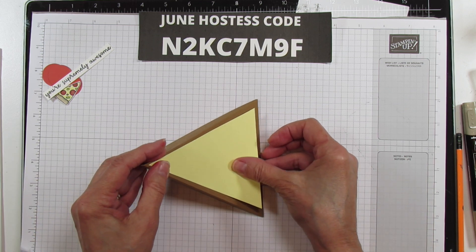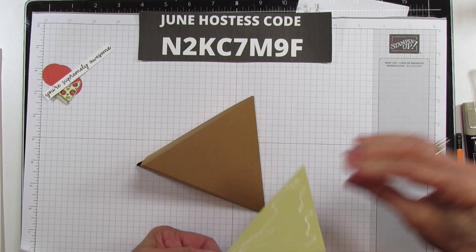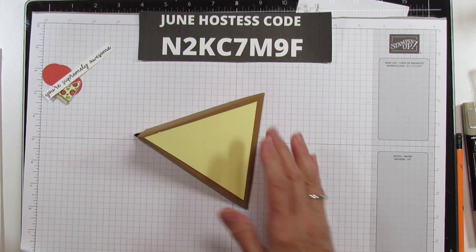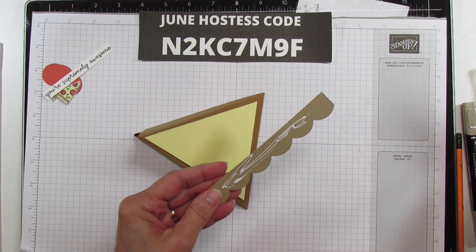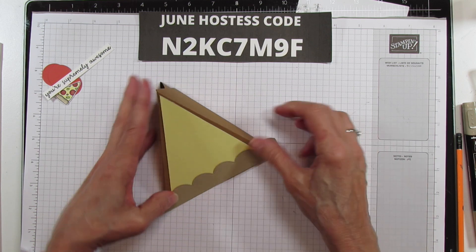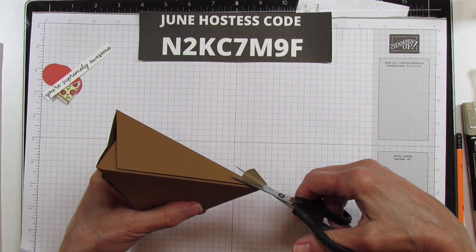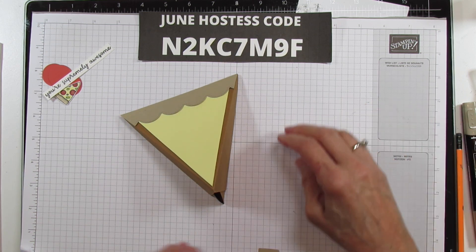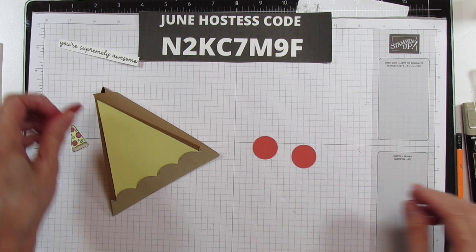Now we have our box. Let's put the piece of cheese on there — it fits just like that — and use some wet glue. Then I'm going to use the crust piece I made with the Scalloped Contours die. I'm putting it on the center part and I'll end up trimming it to fit, so just line it up and flip it over to trim the excess. There's our little pizza crust!